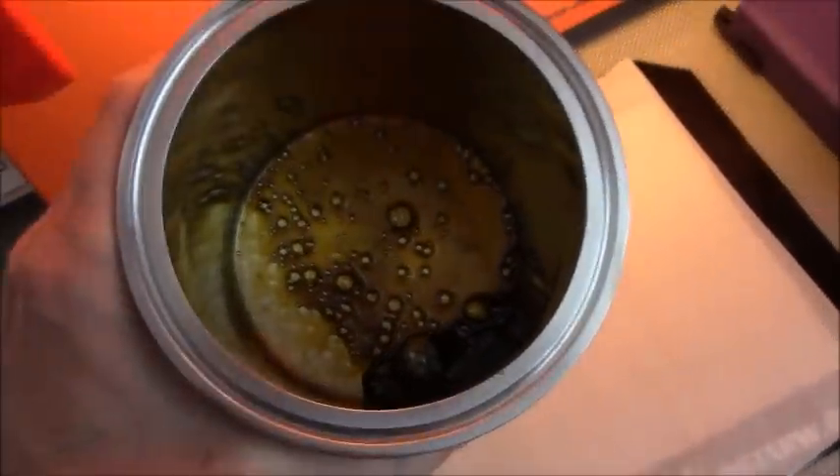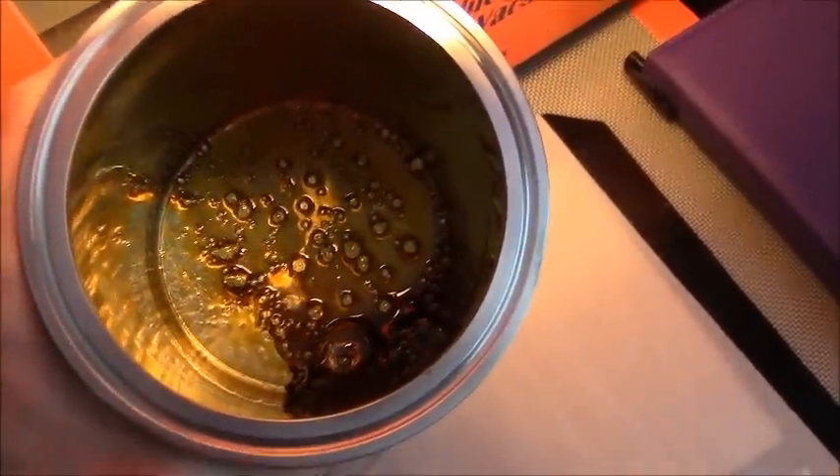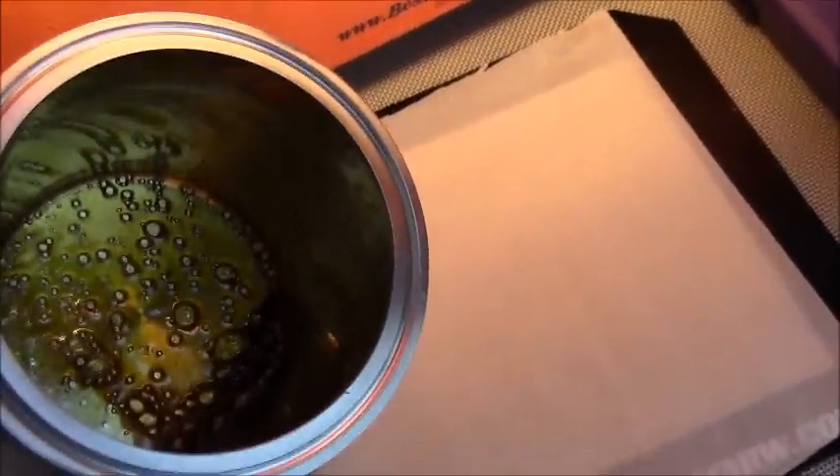I'm back and as you can see — there we go, that's the product. I can try to pour but it's probably going to make more of a mess.